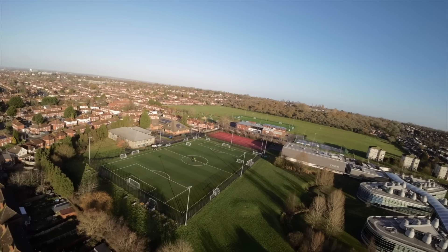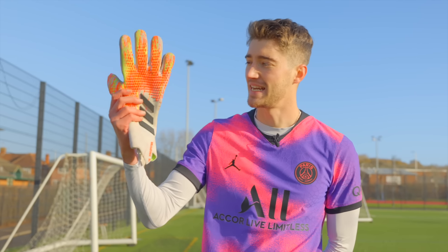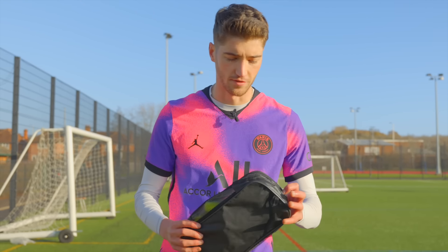Now we head back onto the pitch to test out the goalie gloves. We've got the Adidas Predator - probably my favourite goalie gloves of all time - versus Amazon's fake Adidas Predator gloves. These cost me 31 pounds whereas the real ones cost 110 pounds, so a big big difference there.